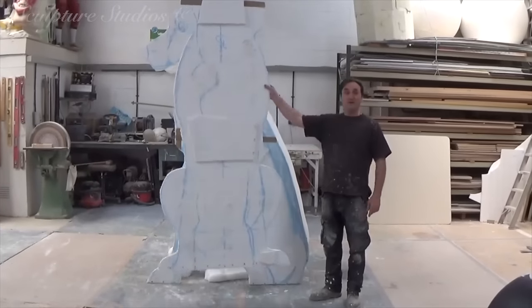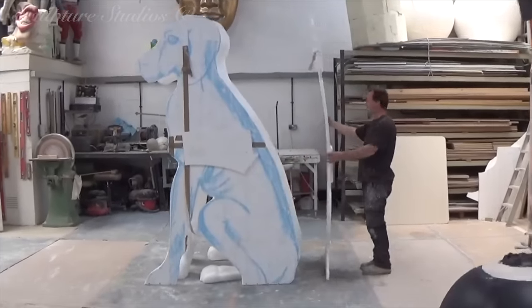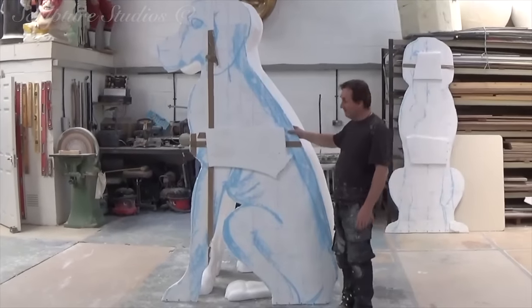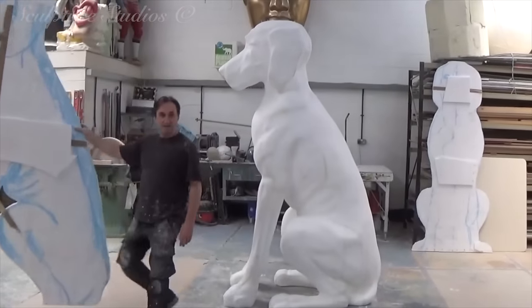Here we have the back of the dog — that's the back profile, it sits about there. And we have the side of the dog, and that's what we have at the end.